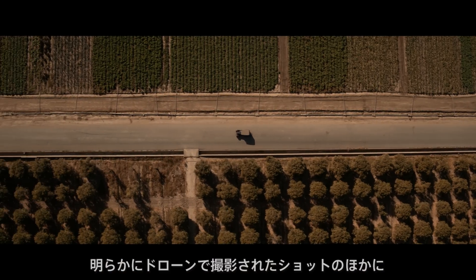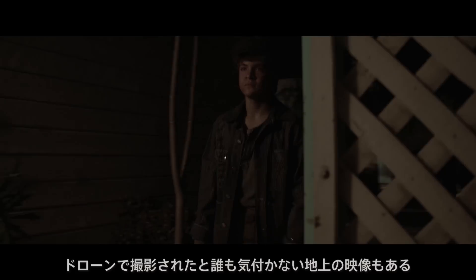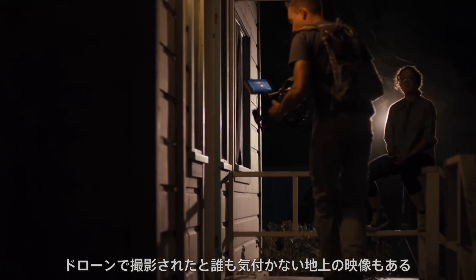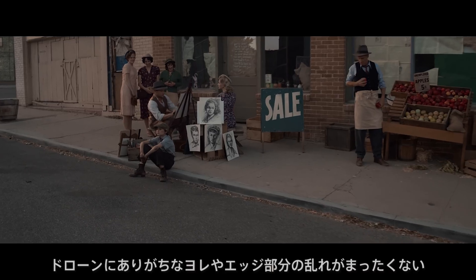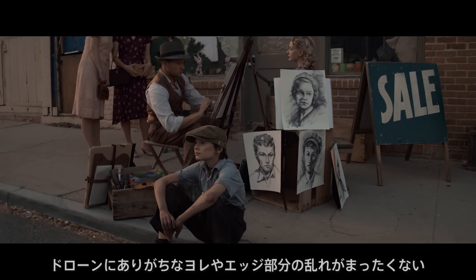There are two or three shots that are overhead shots where you assume you can only get that from a drone. But there's also walk-and-talk shots — I would never in a million years assume that was a drone. It can't be possible. It's too steady, too clean. There's no drift, none of the warbling on the outside of the edges, none of the typical stuff you get from drone footage.